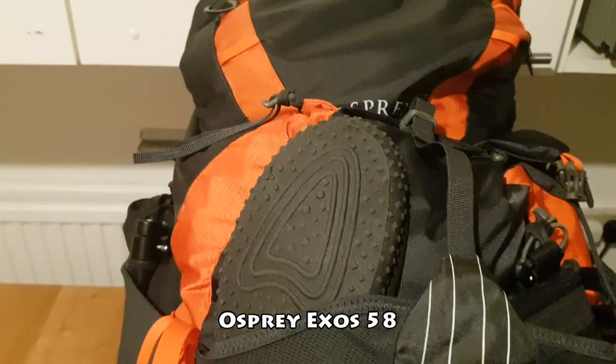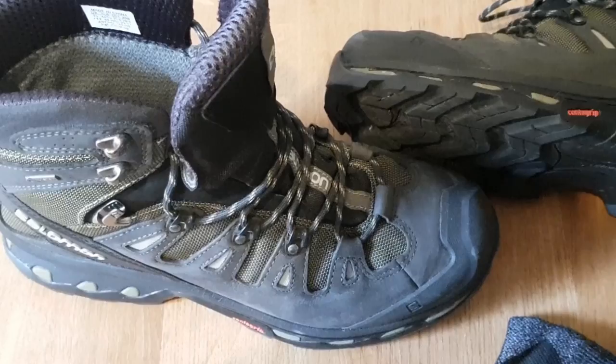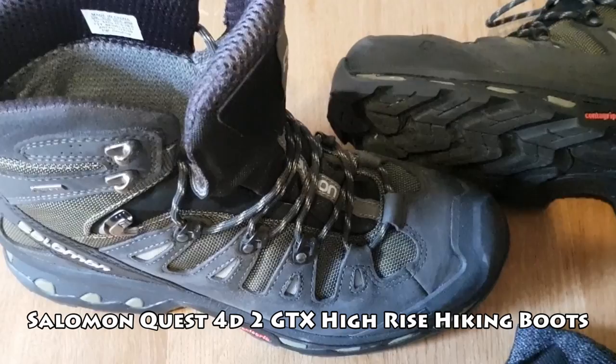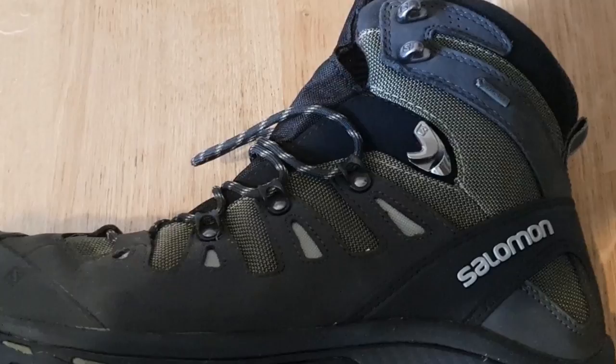Next change is to my footwear. As my La Sportivas have done two West Highland Ways, a Great Glen Way and a Hebridean Way, I thought they had earned their place on my shoe rack hall of fame. These Salomons are a new purchase and they come highly recommended for comfort, protection and lightness. I have broken them in by walking sections of the London Loop and in Epping Forest so they are ready to go.